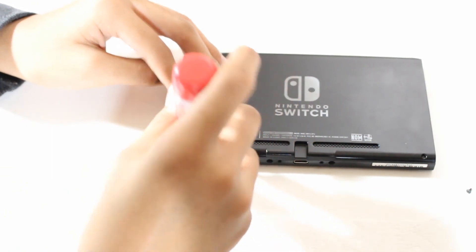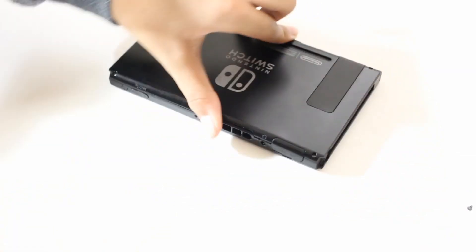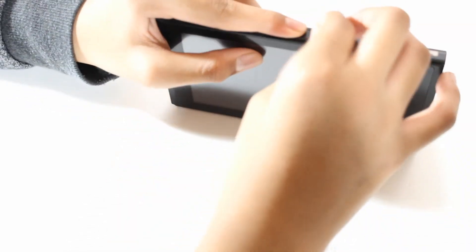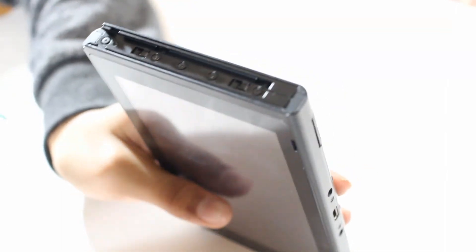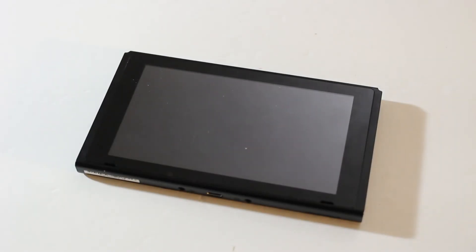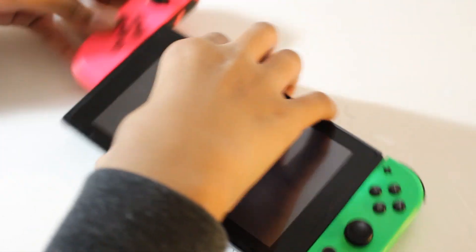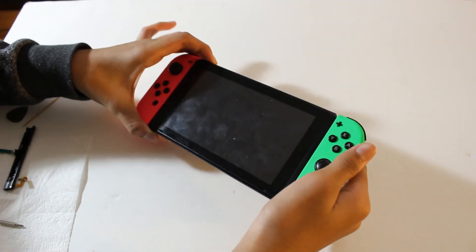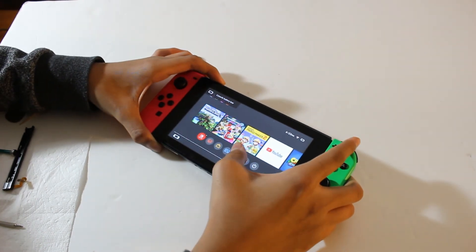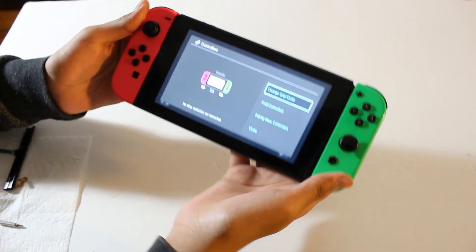The smallest Phillips screw goes under the kickstand. Now that everything is installed and reinstalled, let's test them out. I can already feel the difference — it feels a lot tighter and a lot more stable. We're shifting them right now and it seems like they're not disconnecting anymore. I think we did it.